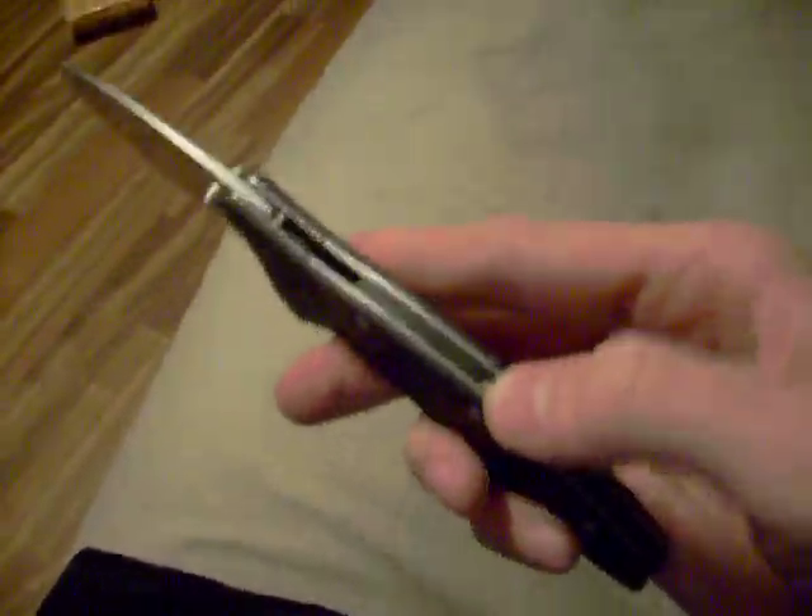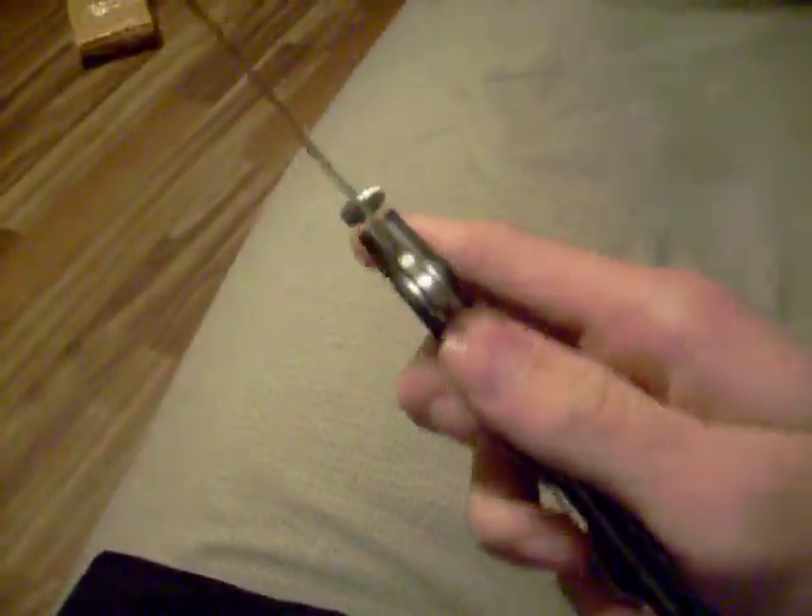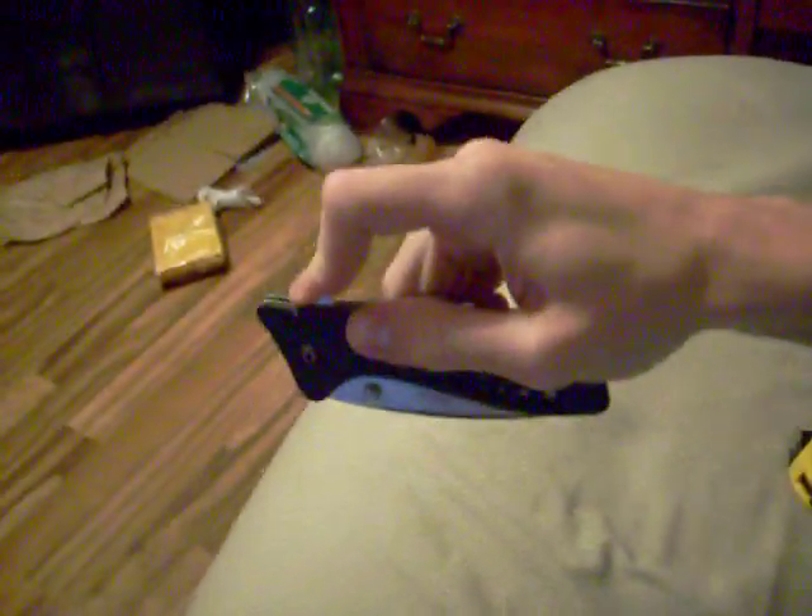Cool thing about this — see that little wheel on the back right there? That switches the SpeedSafe on and off. Right now I have it on, so I'll close it and flip it out fast.